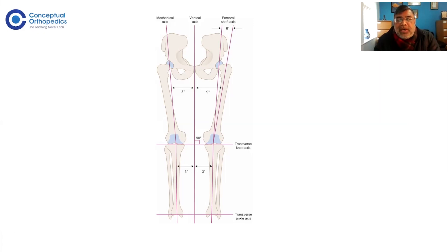To get the joint line 90 degrees to the vertical axis, one approach is to use the mechanical axis instead. The mechanical axis runs from the femoral head center to the center of the talus, and normally passes through the middle of the knee joint. The angle between the vertical axis and mechanical axis is three degrees. So the normal joint is not 90 degrees to the mechanical axis — it is actually about three degrees varus to the mechanical axis.